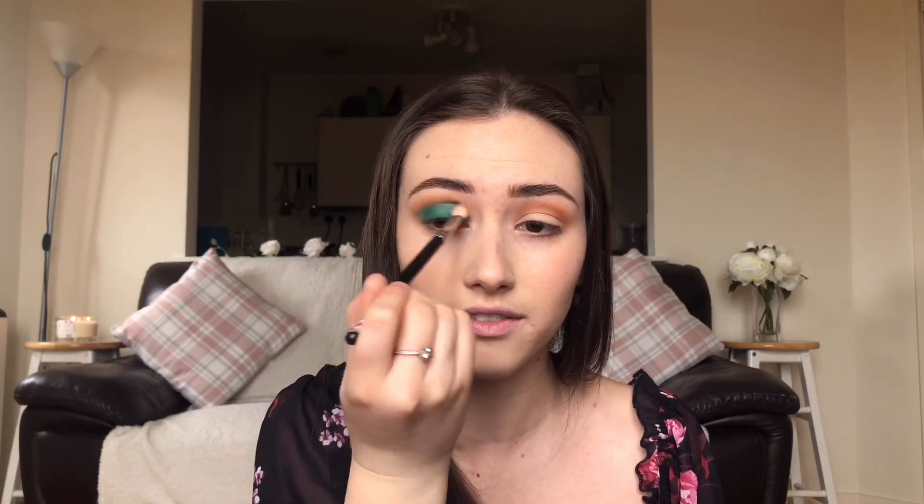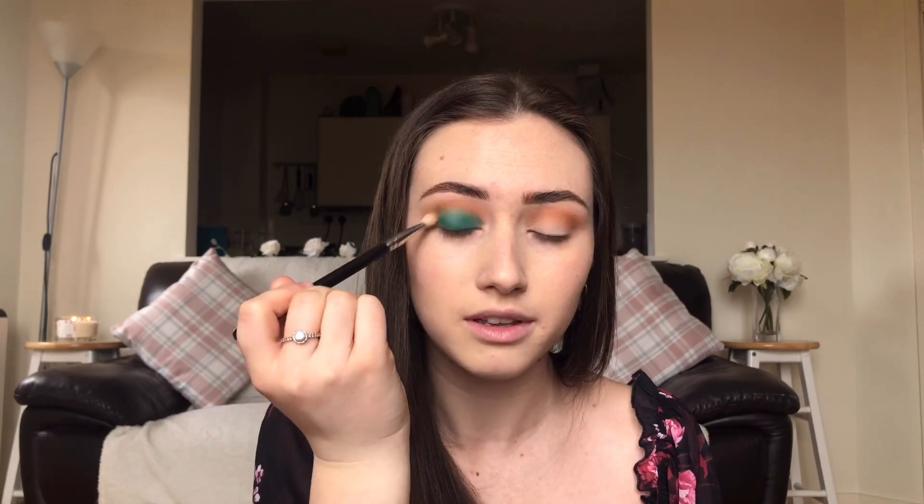Obviously not everyone's cup of tea if you don't like wearing color on your eyes, but I think it's good to experiment sometimes. I'm going back in with the 217 brush just to blend the edge — I'm not pulling it out or up, just blending on top to get rid of that seam, and doing another layer on top.